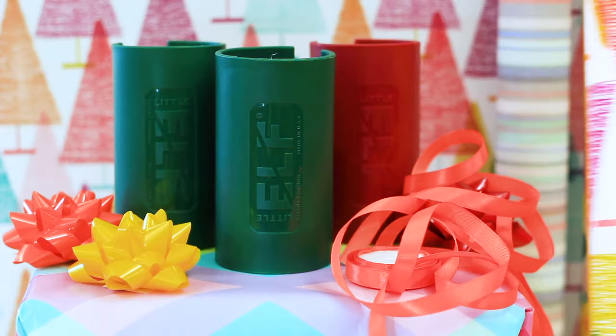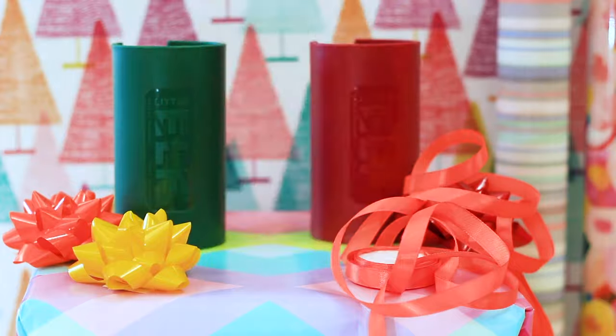The Little Elf Gift Wrap Cutter is your answer for wrapping presents made easy. Here's how it works.